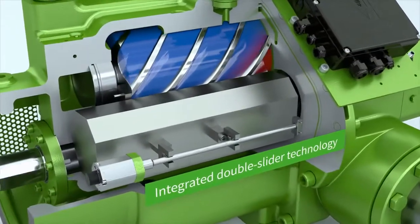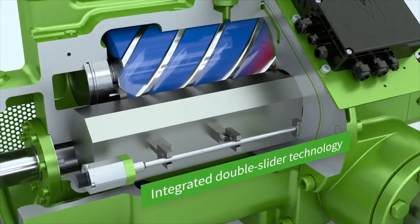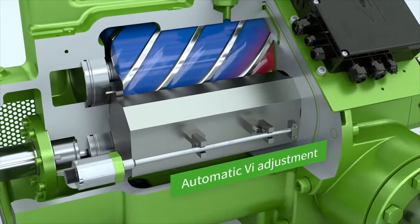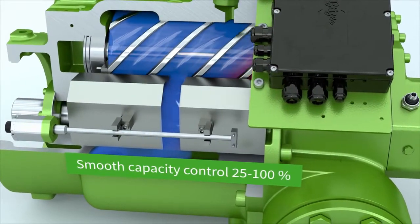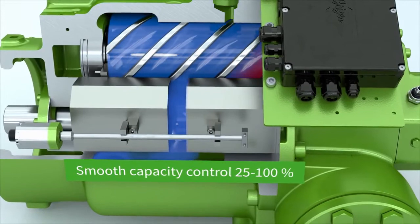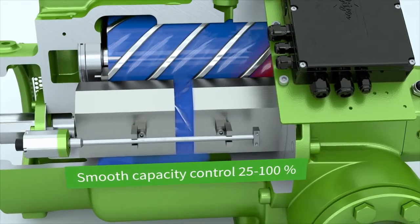The integrated double slider technology allows the internal volume ratio to be automatically adjusted so as to smoothly control the capacity from 25% to 100%, for a significant reduction in annual operating costs.